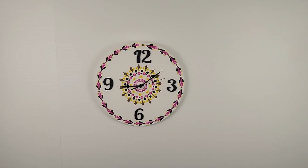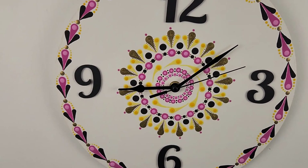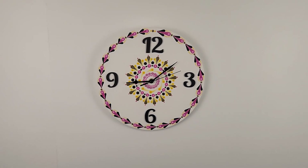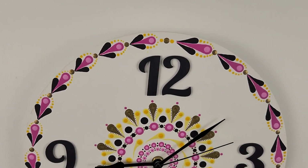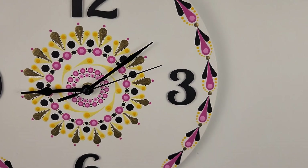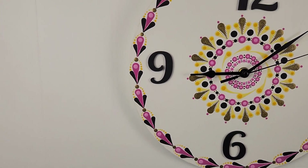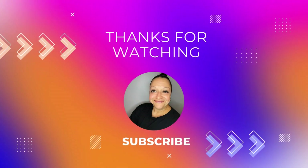So what do you think of my first mandala dot painted clock? I love the way it looks in my office — it seems like I might just have to make myself a few more. Thank you for joining me on this white, pink, yellow, black, and gold mandala dot painted clock decorating adventure. I hope you enjoyed this tutorial. If you did I'd love to hear from you in the comments below, and don't forget to subscribe so that we can continue to get crafty together. Toodaloo!